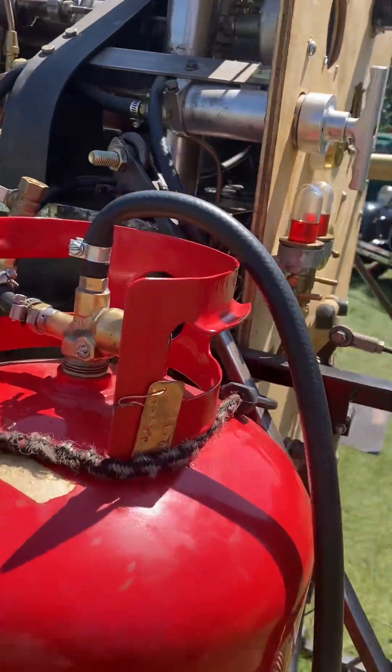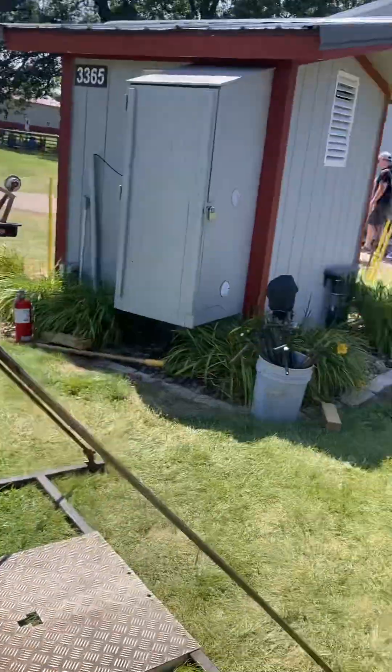And he uses this propane as his gas tank. The owner of this is — your name is? Bruce Kimme. All right, Bruce, can you tell us about your motor here?